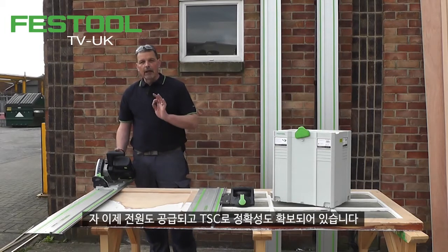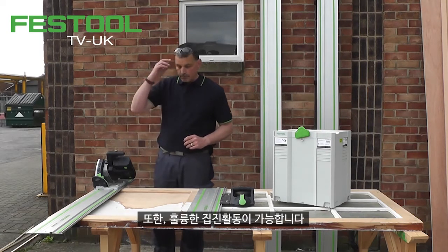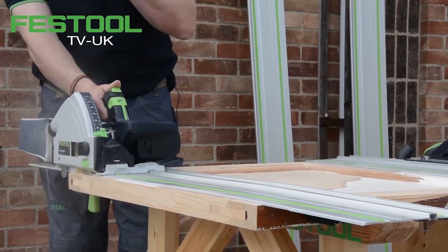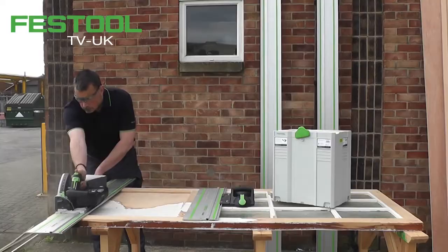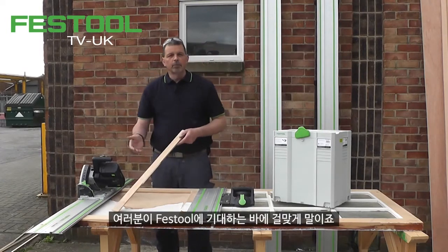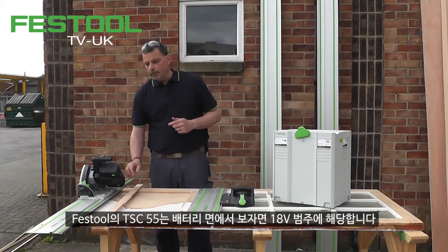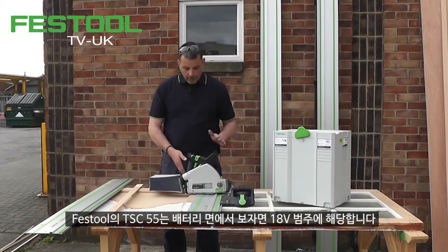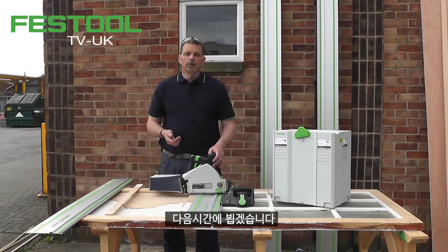So now I have the power, I have the accuracy with the TSC, and good dust collection as you would expect from Festool. And because it's part of the Festool system, we also protect the cut quality as well. So with the TSC 55, it fits within the Festool range and adds to our 18-volt range because of the batteries. I'm sure you'll enjoy using this machine — thank you for watching and I'll see you on the next one.